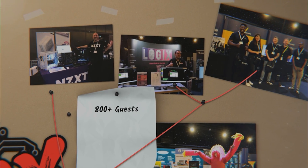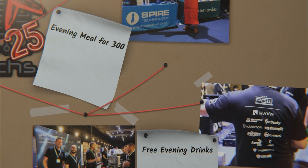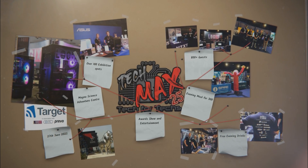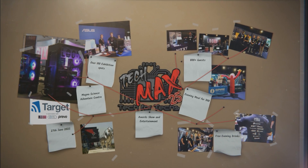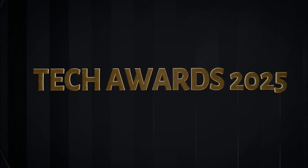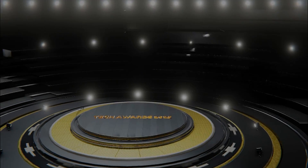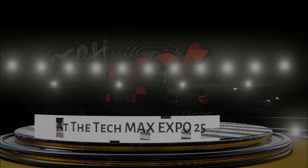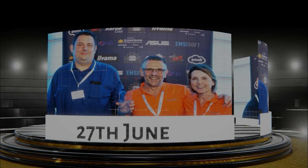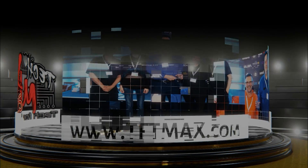The event takes place on the 27th of June 2025 at Magna Adventure and Science Centre near Meadowhall in Sheffield. Features include a live tech awards ceremony, evening retro entertainment, meeting areas and interactive demos. Can you afford not to be one of the 800 IT professionals expected to attend? Registration is now open at tftmax.com.